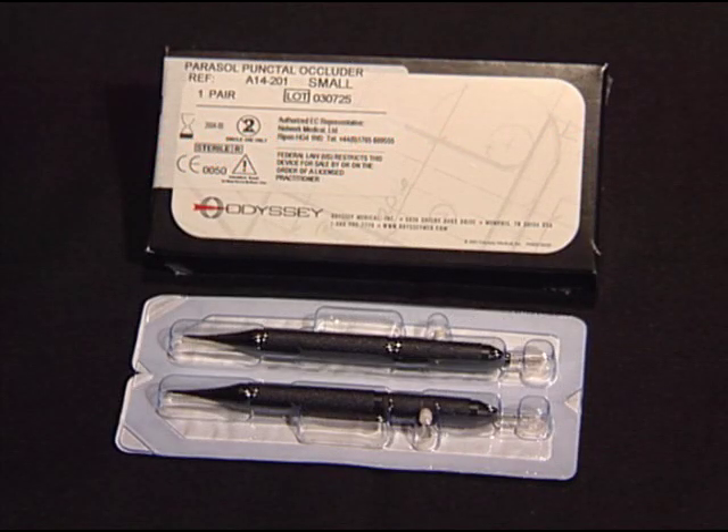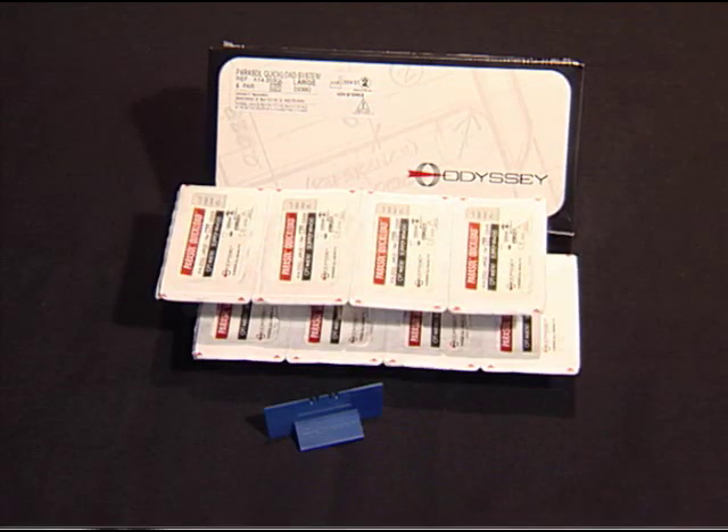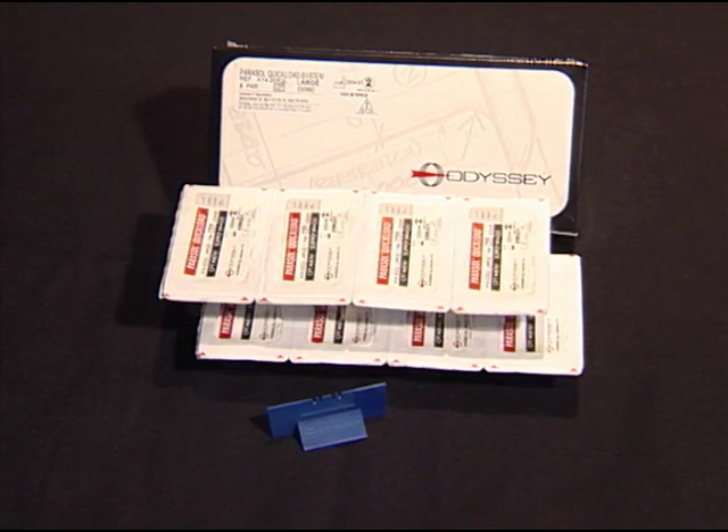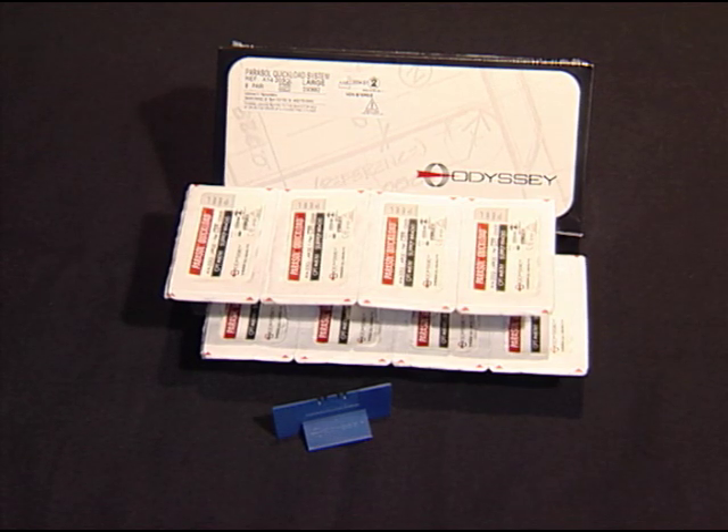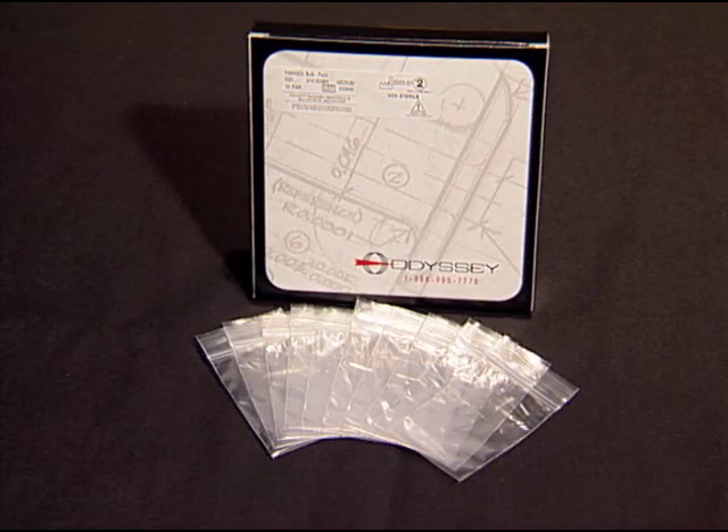Pre-loaded sterile occluders are sold in pairs already loaded on insertion instruments. Sterile quick load occluders come in eight pairs per box mounted on a special plug stand for quick loading. Or, for the greatest savings, the non-sterile bulk pack contains ten poly-bagged pairs per box.